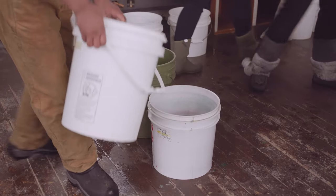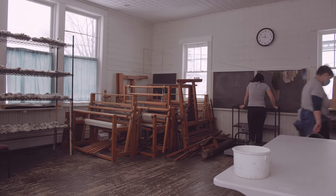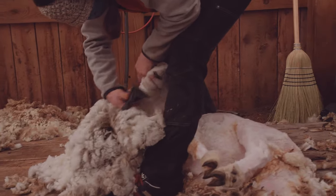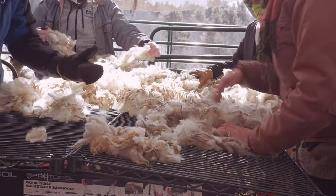Introducing students to that aspect of processing wool, and having a whole system that fiber arts is a part of, feels really special.